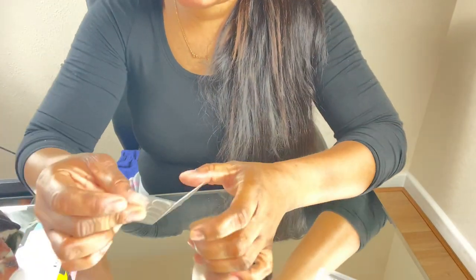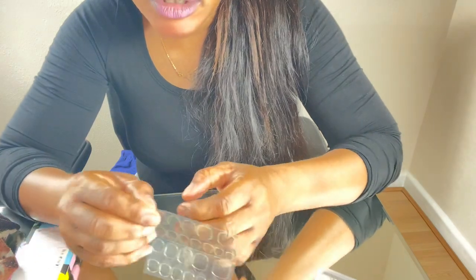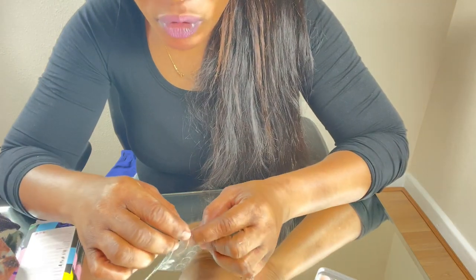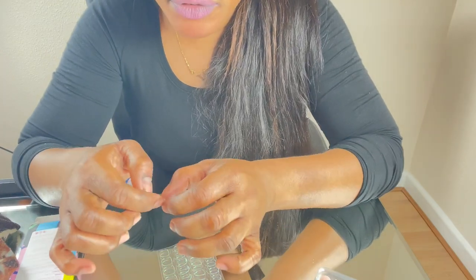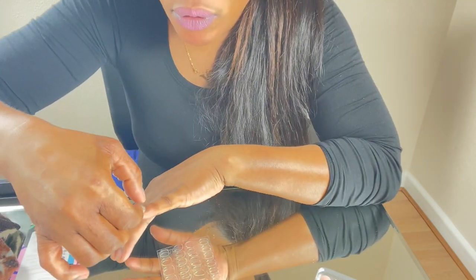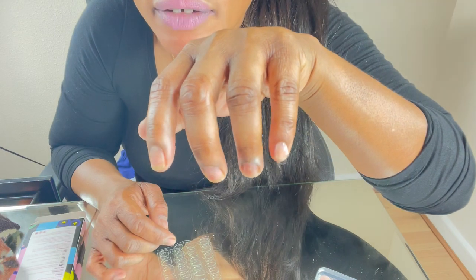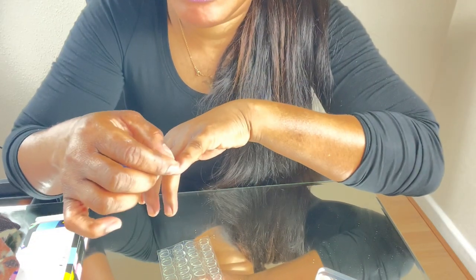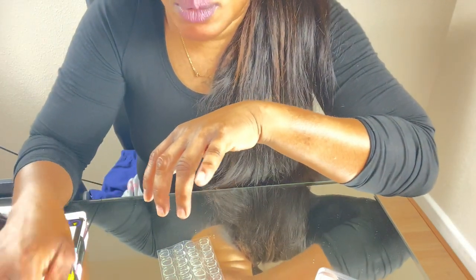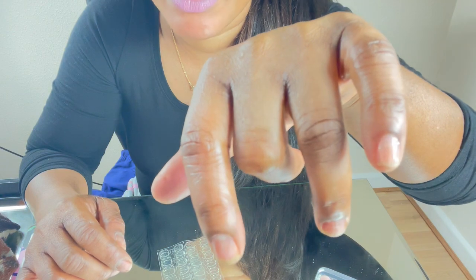The next step, as the instructions say, is to select the adhesive that is going to fit your nail bed. With my nail shape I start with a smaller one. You select it, place it onto the nail, and press it on. I've applied the adhesive onto my nails — and once you peel it, the adhesive is stuck onto your own nails.